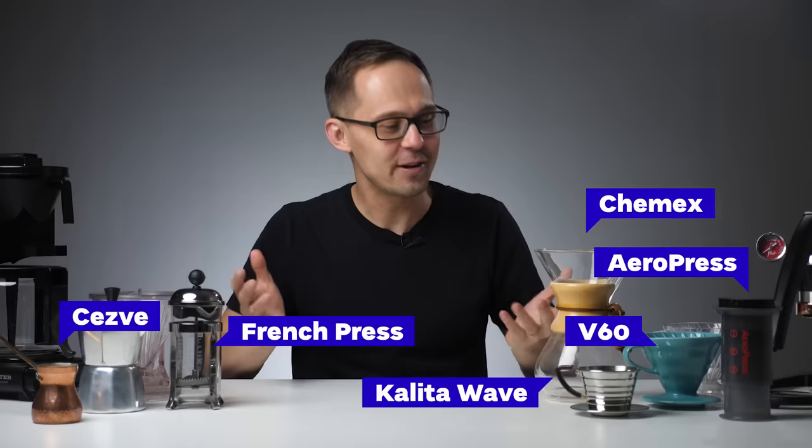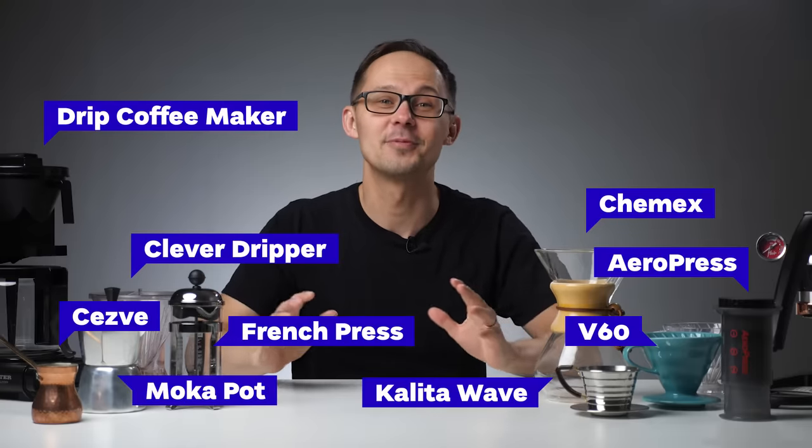What's the best way to brew coffee at home, or what coffee maker should I buy? These two questions we get asked a lot. The questions are simple but the answer is complicated and somehow personal, because as you can see on the table there are so many options out there.